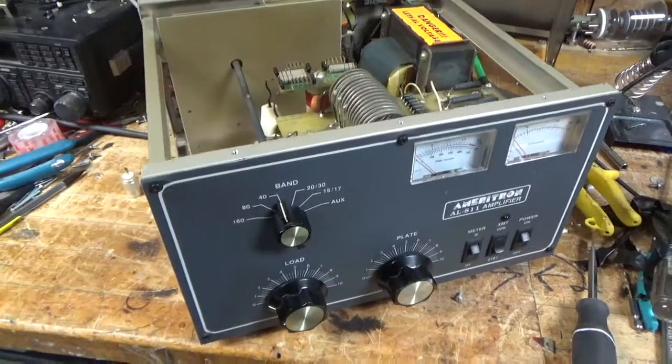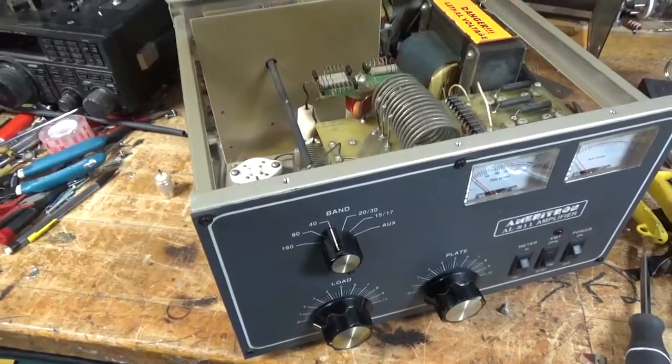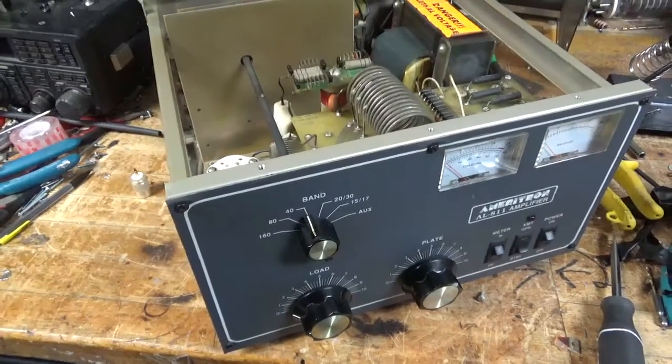Hey everybody, AmpRepairGround.com, 203-892-4119. We have another Ameritron AL-811 here.